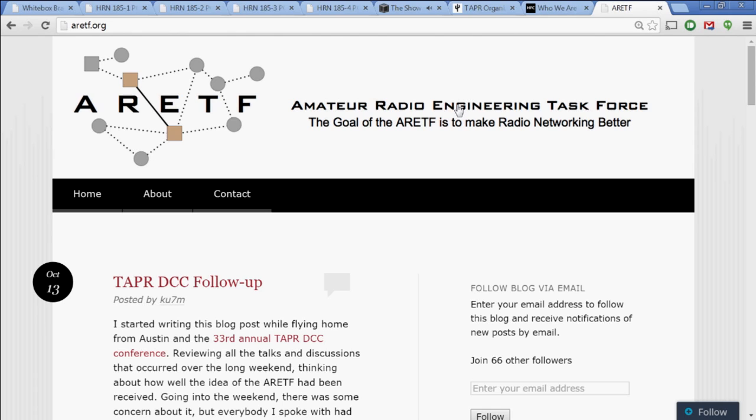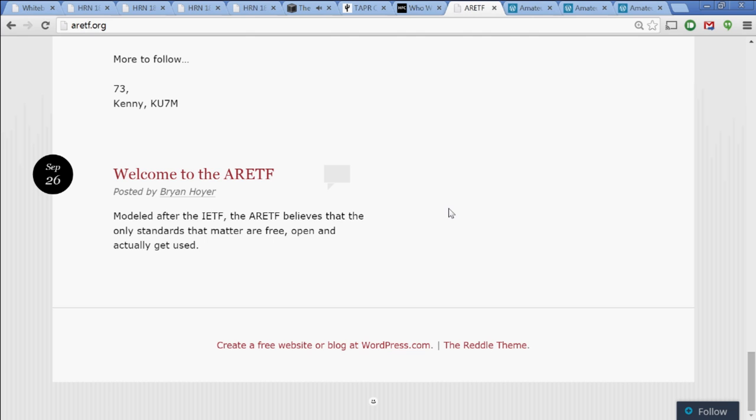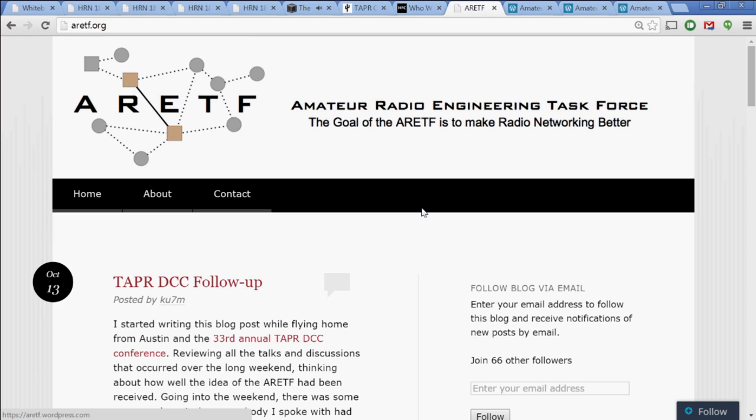And we are brought to you by the Amateur Radio Engineering Task Force at ARETF.org. The guys at the DCC are all about creating things. Several of them have worked on new ways to network ham radio systems, and they all agreed it was hard to find any kind of standards to guide them. So Kenny, KU7M, and Brian, K7UDR, decided to do something about it. They launched ARETF, modeled on the IETF — the Internet Engineering Task Force — a place where hams can document and share ideas on networking and maybe agree on some standards. Stop by ARETF.org and follow the blog. There are 66 people on it so far.